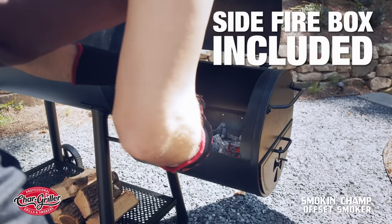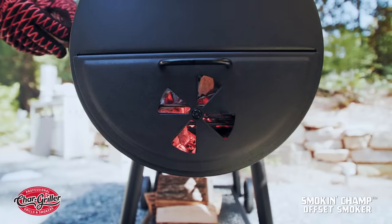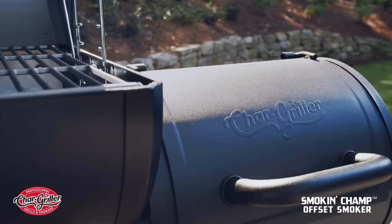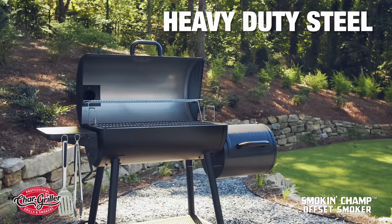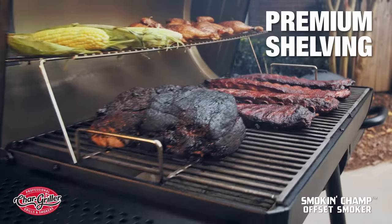The included side fire box is exactly what you need to master the art of low and slow cooking like a barbecue pit master. With the addition of its heavy-duty steel construction, large durable wheels for easy mobility, and premium shelving, you've got one can't-miss smoker.